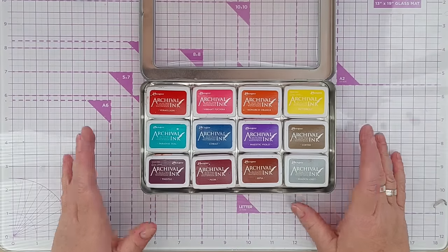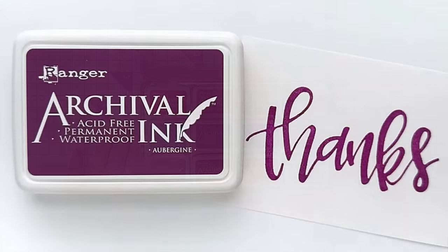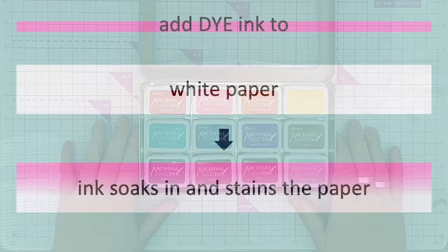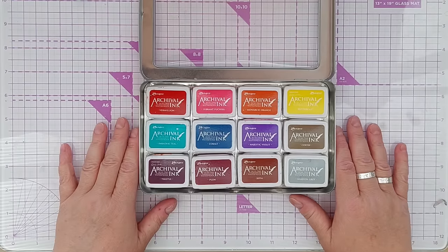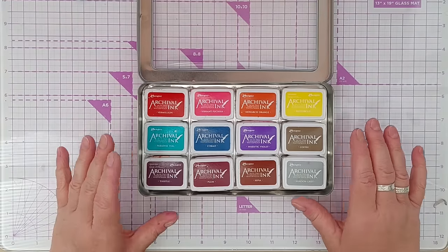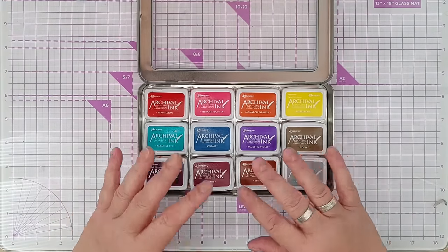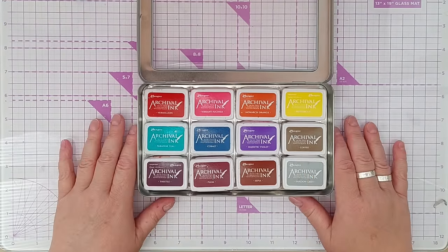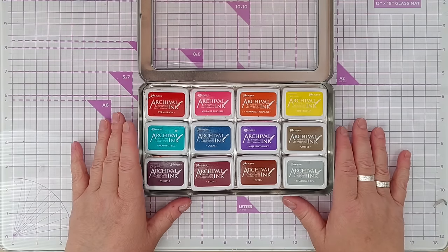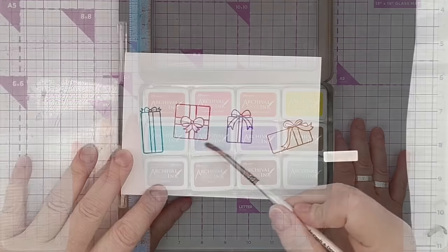These are the Ranger Archival Inks. They are a dye-based ink, which means the color comes from dye, and when it hits the paper it soaks right in and stains the paper. They're translucent, not opaque like the distress oxides. These aren't water-based - they are oil-based, so the liquid on the ink pads is a form of oil, and because they have oil in them, they are waterproof once dry.